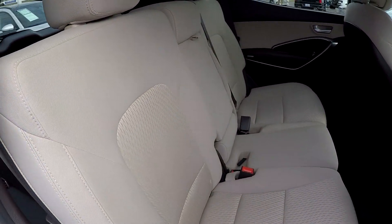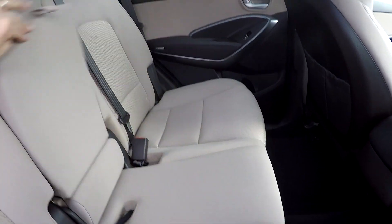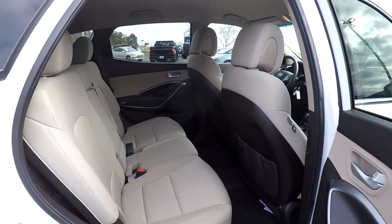Coming in from the passenger side, taking another look around at our back seat. You're going to have an armrest here with some additional cup holders in the center. And of course, your seat release is right here, which allows the seats to drop down for that extra cargo space.